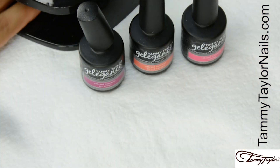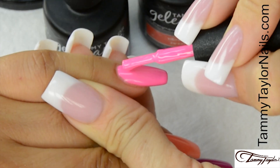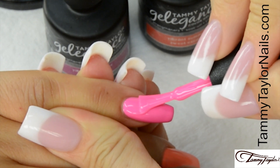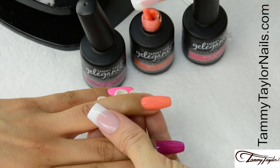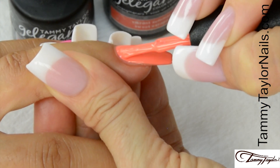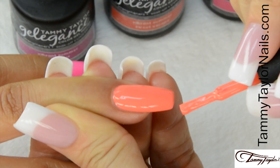Cure one minute in your Mighty Mini LED, two minutes in a UV, or one minute in a regular LED. I am going to apply the second coat of Vacay. Again, nice long strokes, cover the entire nail, cap the tip. Sweet Escape — nice long strokes, cap the tip.